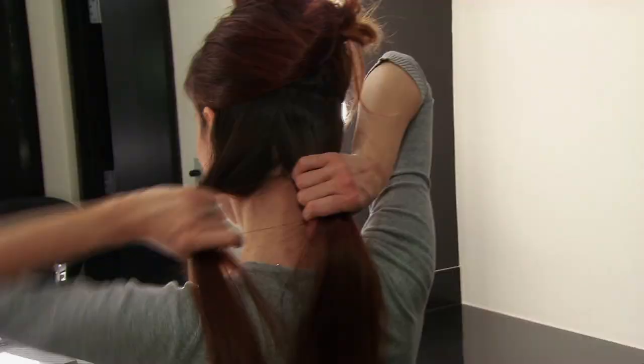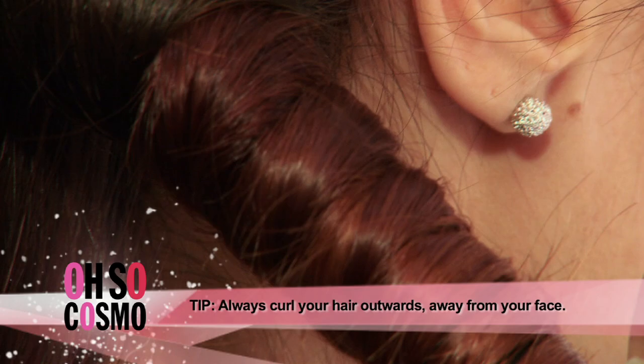Bring your arm behind your head and wrap your hair around the wand. After about 10 seconds, release it and let it sit in your palm for 5 seconds to help set the curl. Now, onto the top half.